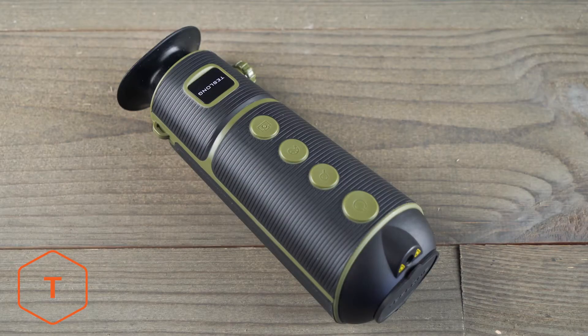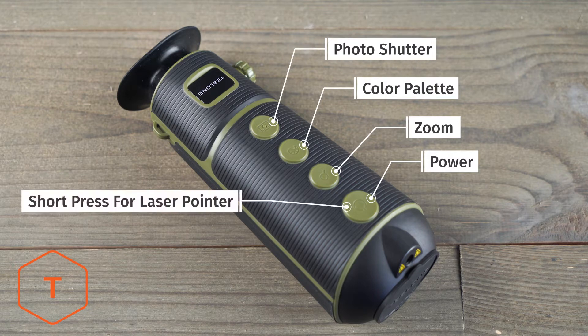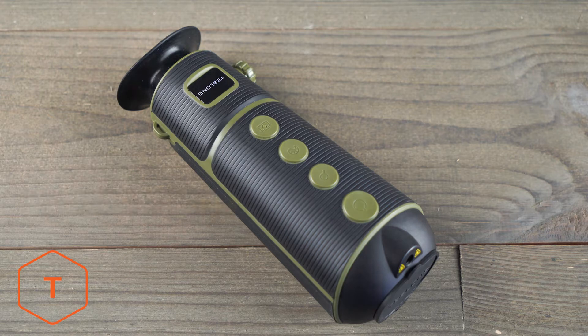On the top of the device, you'll find buttons for the power, the zoom, changing the color palette, and the photo shutter. Also, after turning the device on, a short press on the power button will turn the laser pointer on or off.